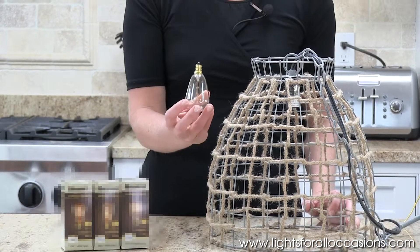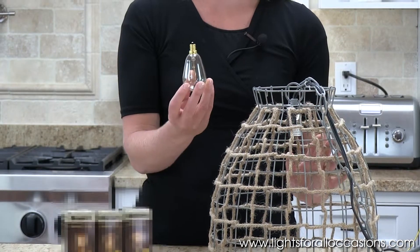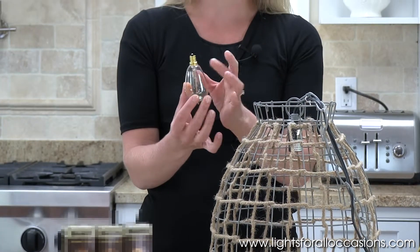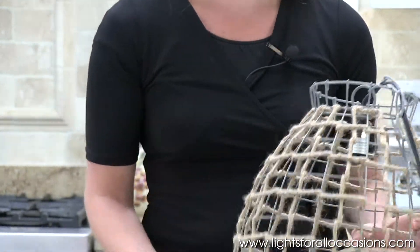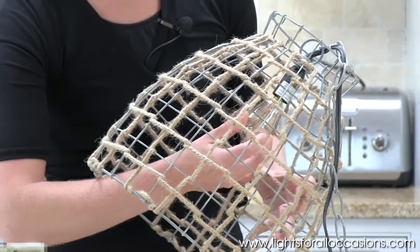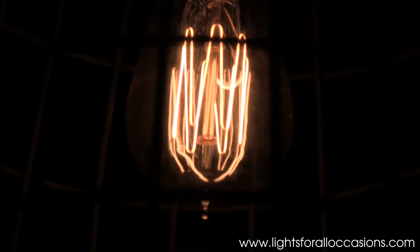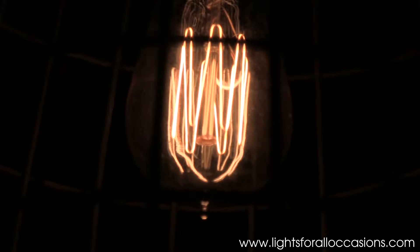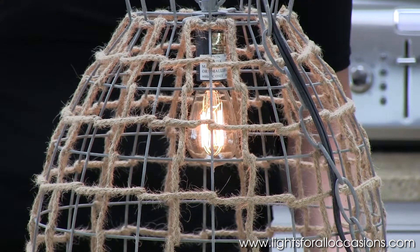This is the same type of Edison bulb with the exposed filament, but as you can see, it's tapered at the base, and then it comes out into more of an oval shape at the bottom. And when I screw that in, the filament still has that same streamlined look of the first one I showed you, but just a little more shape to the bulb.